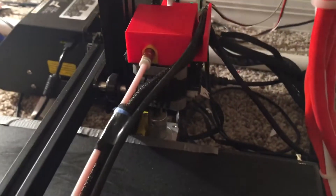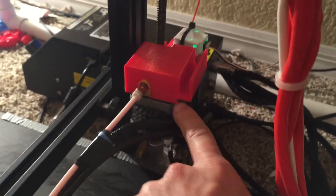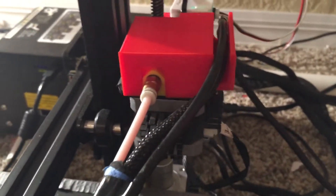Back here I found on Thingiverse a really cool dust cover for the extruder motor. What I like about this one more than the others is that it has a really deep channel — the cables fit in it and they don't fall out. All the other ones had narrow channels and the cables didn't sit well. I really like the simple design with the big channel.